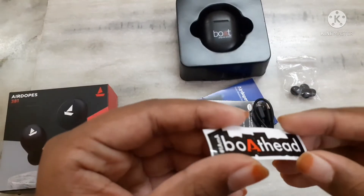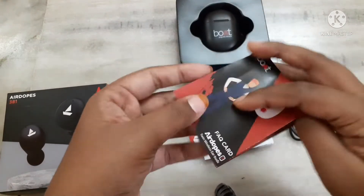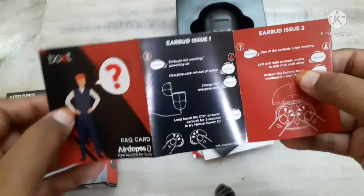This one is the Type-C USB cable. And there is a sticker from the brand. And this is a FAQ card — Boat FAQ card.